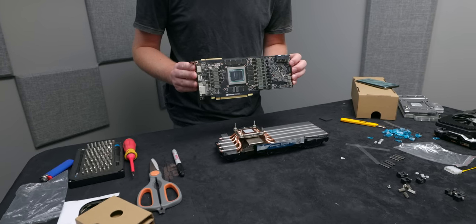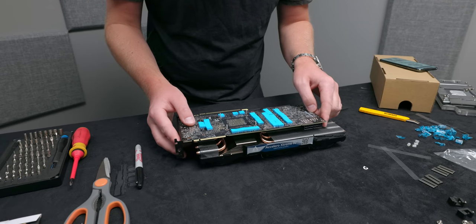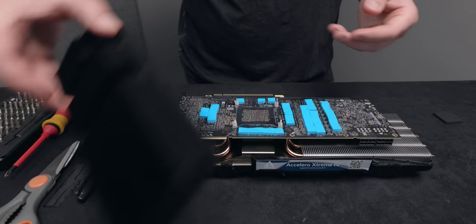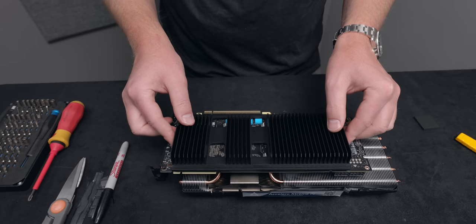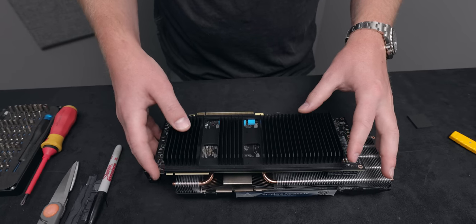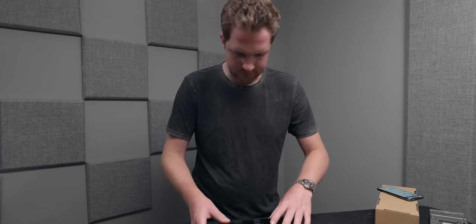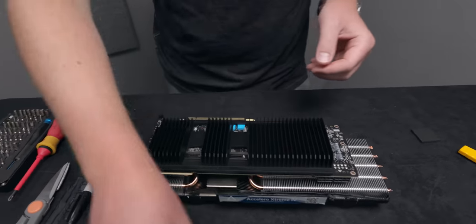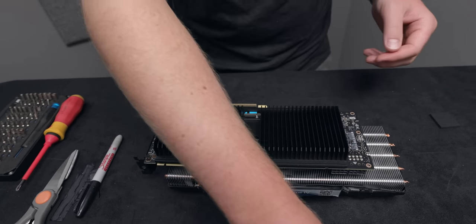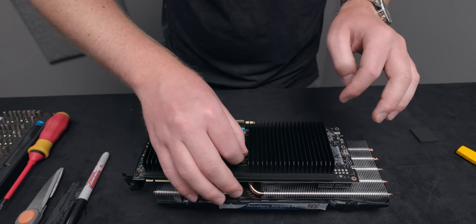We've got thermal compound on our cold plate, and the die on the other side cleaned and ready to be mounted. We slowly lower the GPU onto the four posts, then take this big chunk of aluminum and align it with our pads and the rest of the cooler — right there so we can see the four holes. We've got our thermal pads in place, take the shims that sit across the length of the cooler, and fasten the screws down so this stays affixed to the top of the card.